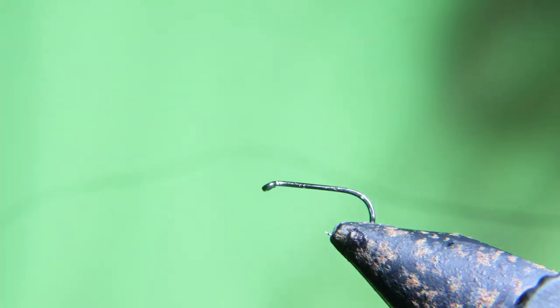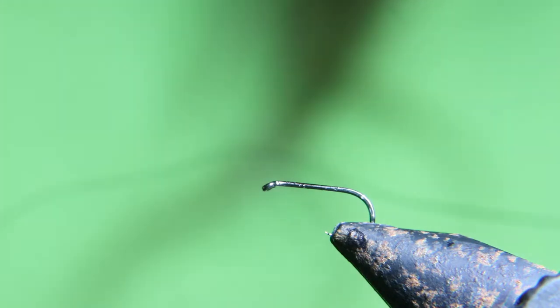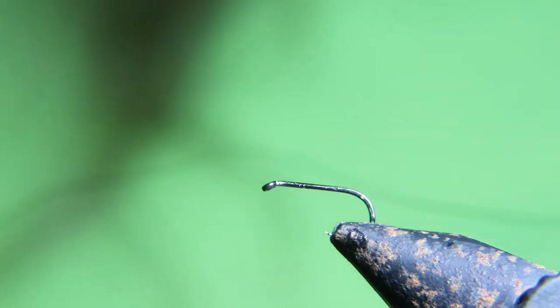Hey, today we're gonna tie the easiest deadliest caddis with a top-secret technique you'll never see anywhere else. Let's get to the fly.